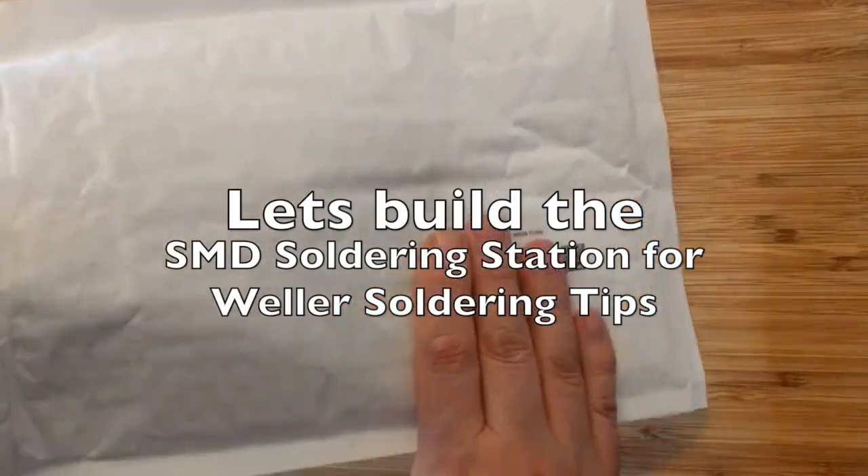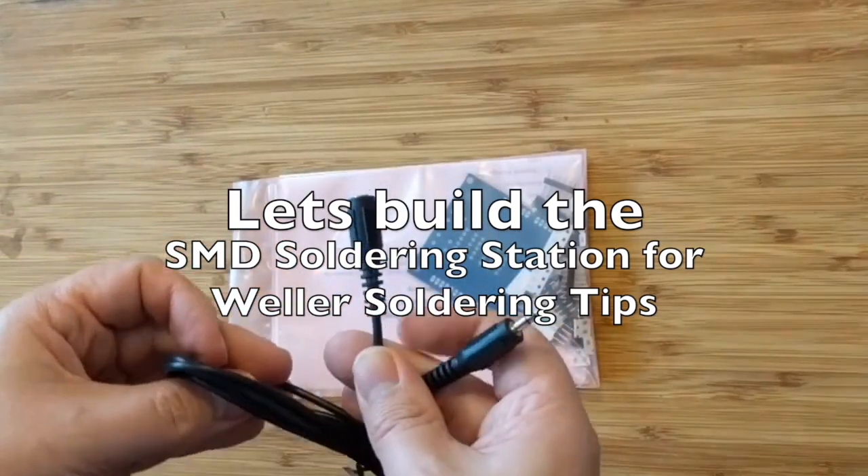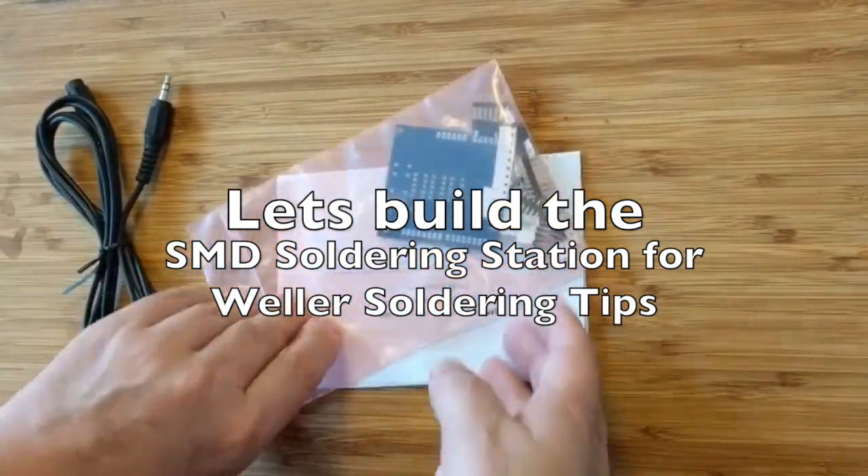Welcome! Let's build the surface mount device soldering station for Weller soldering tips.